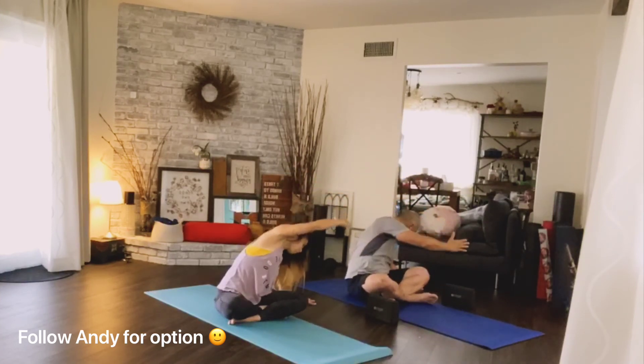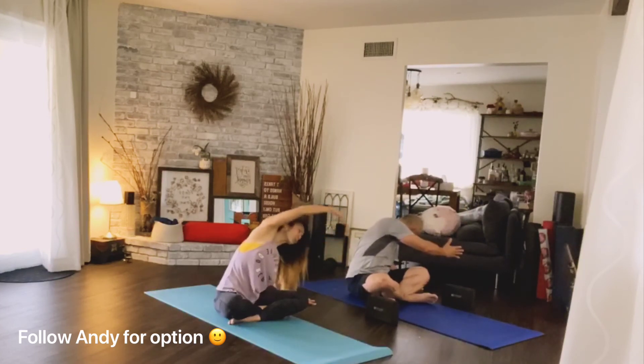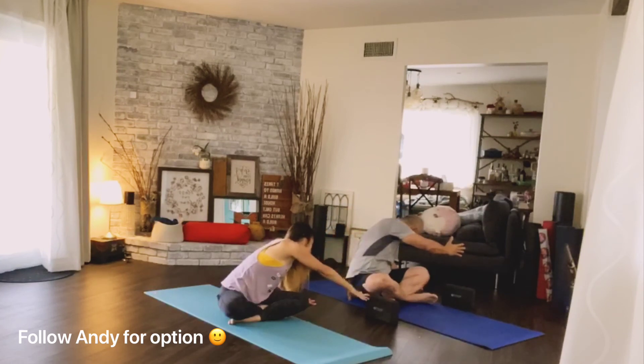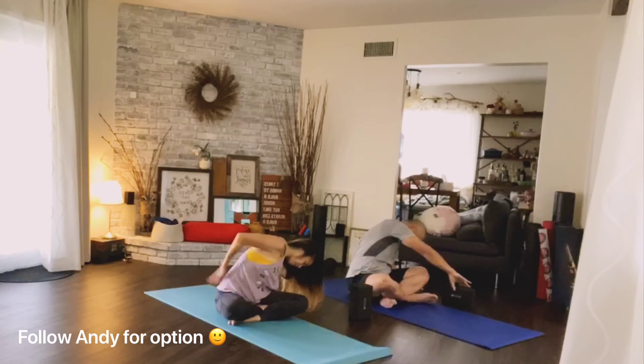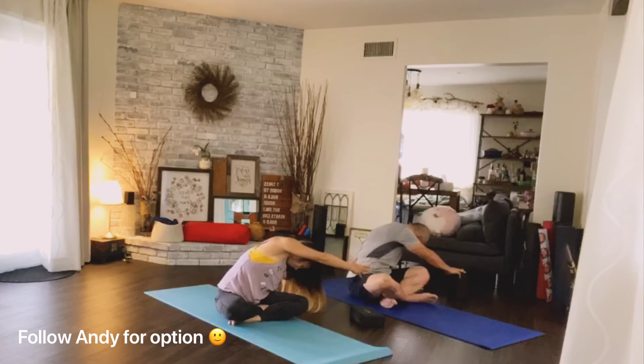Make sure your right shoulder is down away from your ears. Inhale one more time — as you exhale, reach long and hold. If you have a block, you can use it here as semi-support so you don't have to balance, helping you focus on the stretch in the back. That's your option.